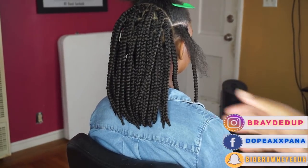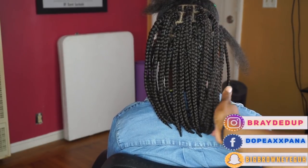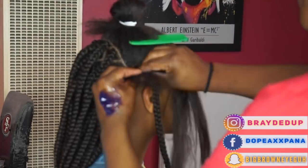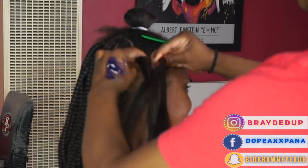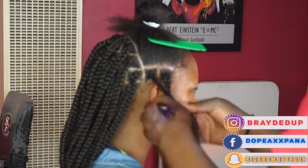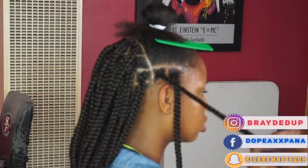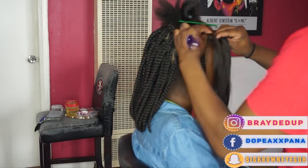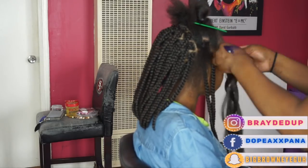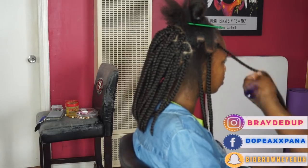This is what the back section looks like once it's completed. I love working in two separate halves because as you're burning the hair for your bob, your fingertips start to feel super raw — so I like to do the back section, give my hand a break, and then burn the top section. For the top section I'm doing the same thing, just doing rows going all the way up on each side. She wanted a side part, so I pulled a couple extra braids over to the right side — and that's pretty much it for the top section.